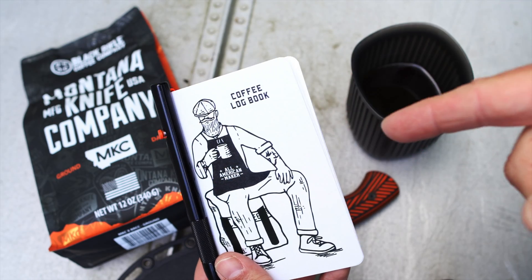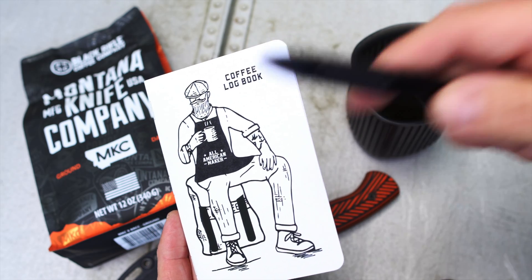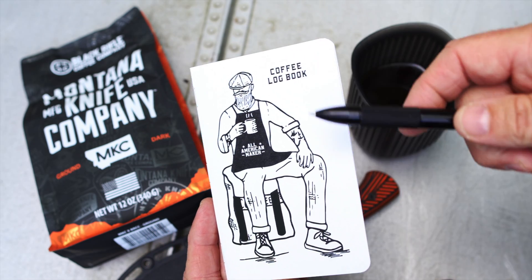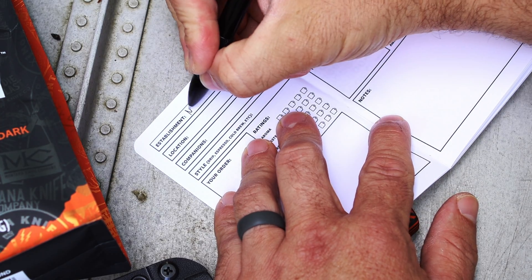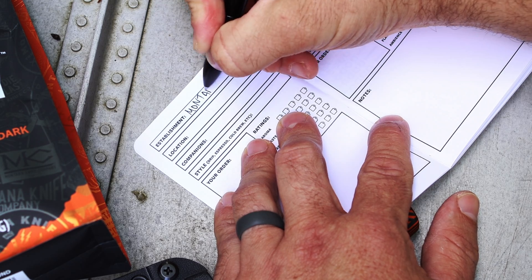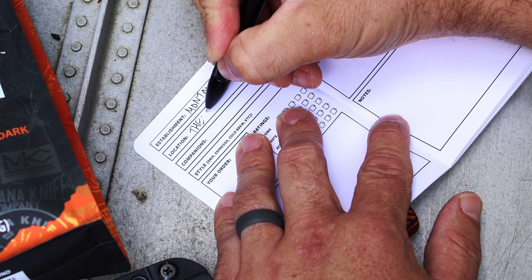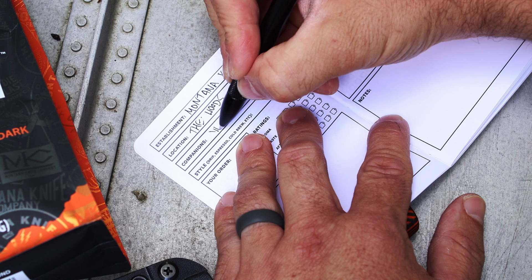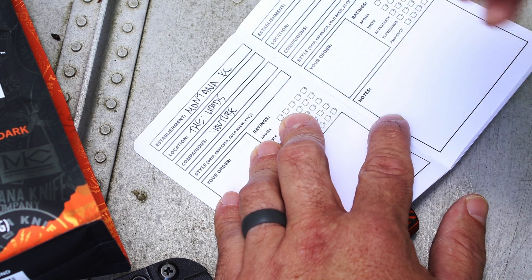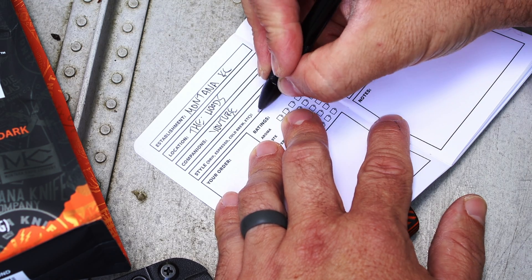If you guys like this video, definitely check out Montana Knife Company and all the stuff they have to offer. If you want to support my channel, check out allamericanmaker.us. If you guys are like me and you like trying new coffees, you should check out my new coffee logbook. These are a great way to keep track of how you like the coffee and what you thought about it. I'm going to write down Montana Knife Company — or you could put MKC — location: the woods. Companions: YouTube, because you guys are here with me. And style: you can put drip, espresso, cold brew — I'm going to put AeroPress.